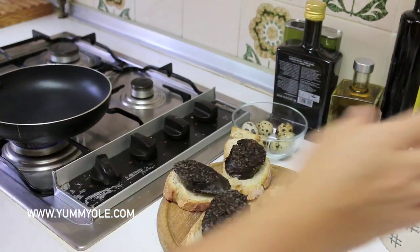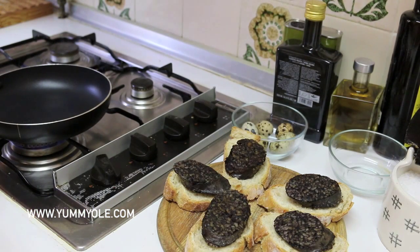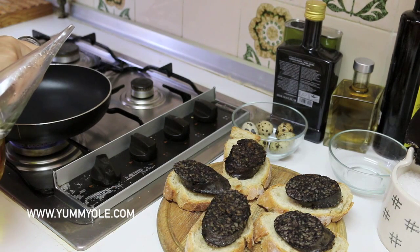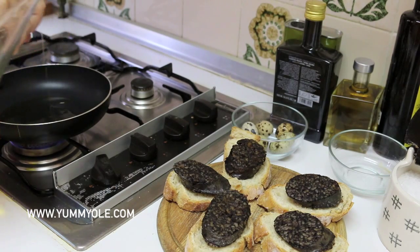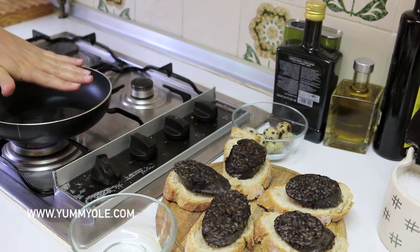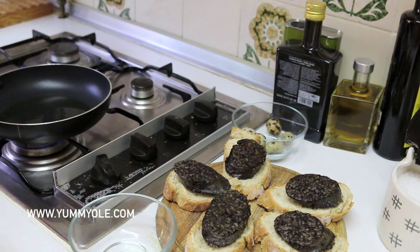Now we are going to fry the eggs. Put the pan into the fire and add some olive oil — this quantity is enough. The fire is going to be very low. The oil is hot enough, so let's fry the egg.